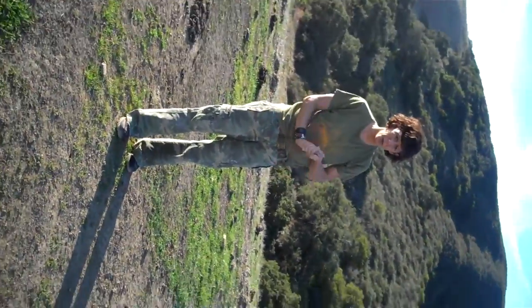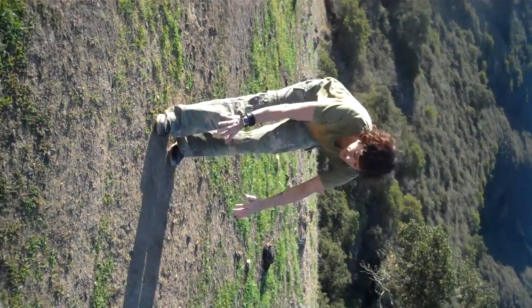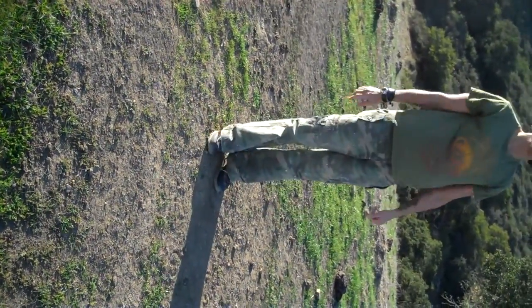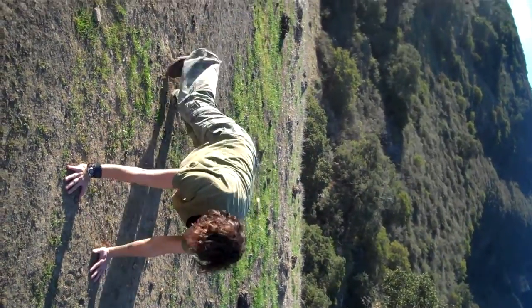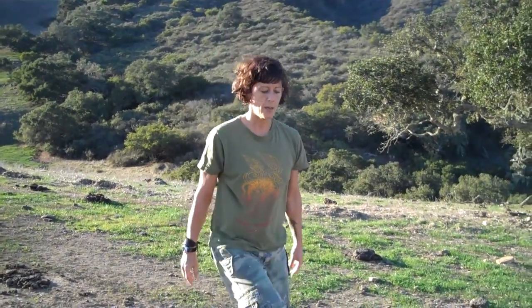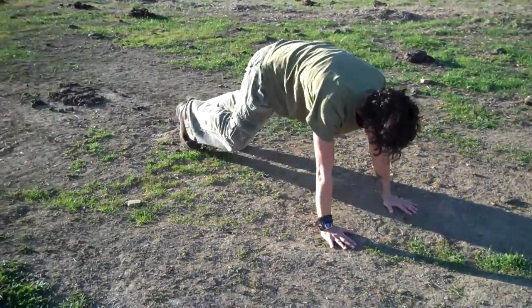Here are some modifications for those of you who say 'I'm not doing a burpee.' Here's your burpee: start like this, step back, put your knees on the floor, push up, push down, push back up, and stand up. Once again: hands to the floor, step back to plank, knees down, push up, step up, step up, stand up. Do as many as you can in 30 seconds. Lunges — modification: not as deep. Plank — modification: on your knees. Mountain climber — modification: do it slow.